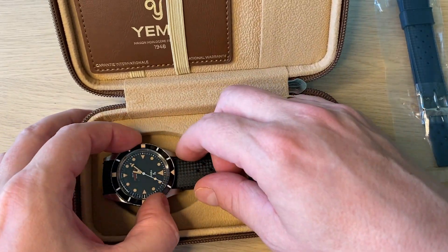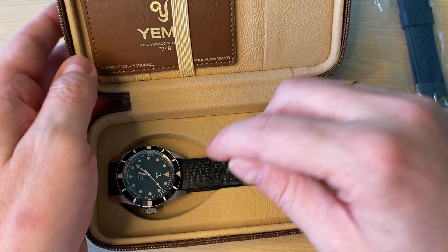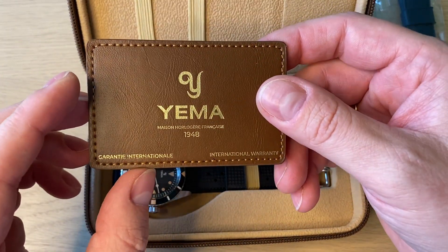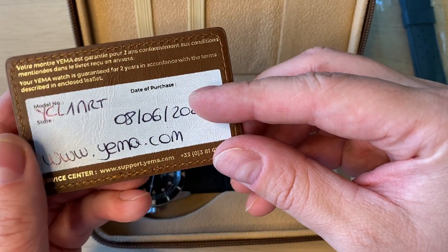You can find this watch in two main variations — this one on the rubber strap or on a steel bracelet, and actually also on a leather strap if you prefer that. I really like the warranty card too — it's a leather card, which is a nice touch.